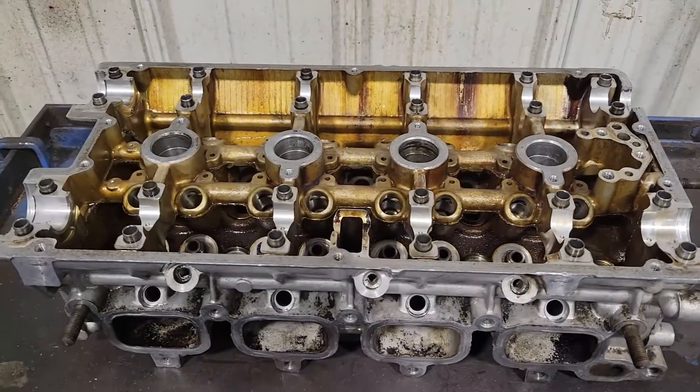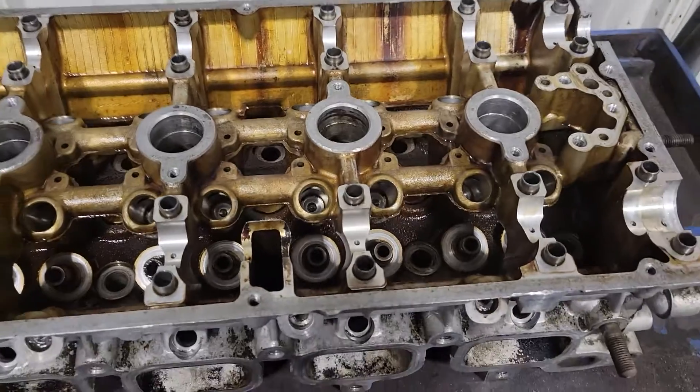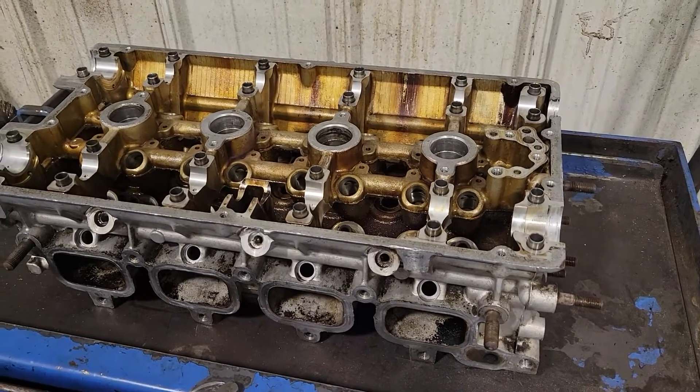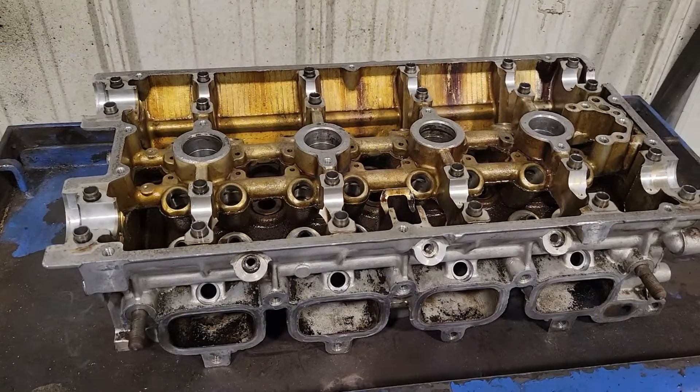So I'm going to stick this thing in the hot tank. I wanted to show you guys a good before it goes in and then an after. It does a really good job without any kind of blasting - it's not as good as say a soda blaster, but you'll see.